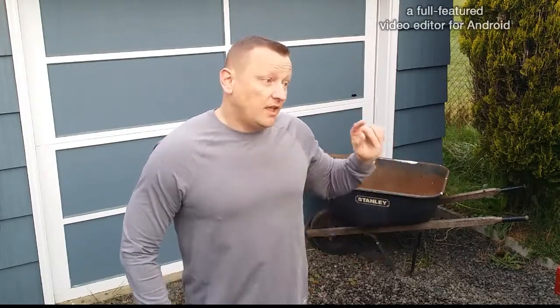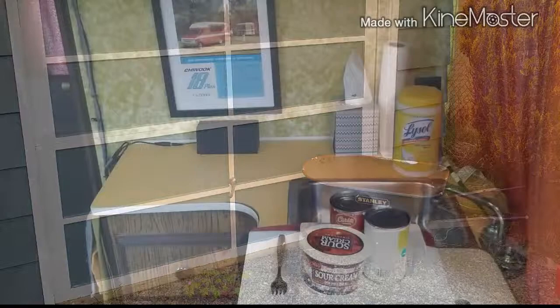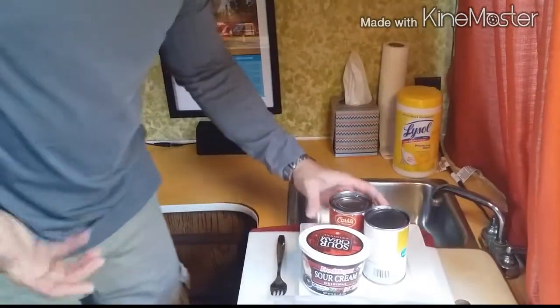Hi, I'm Pete. Today I'm going to show you how to make the best breakfast you've ever made for the cheapest price you've ever paid in an RV with nothing but a microwave. Stay tuned. So here's how you assemble the package.